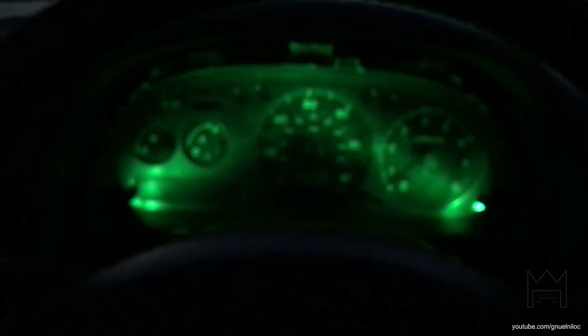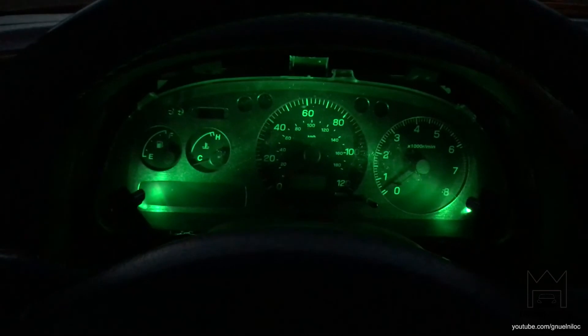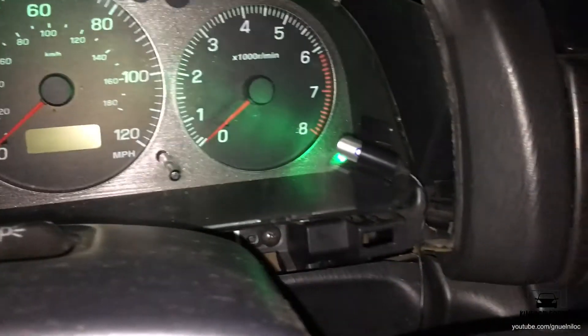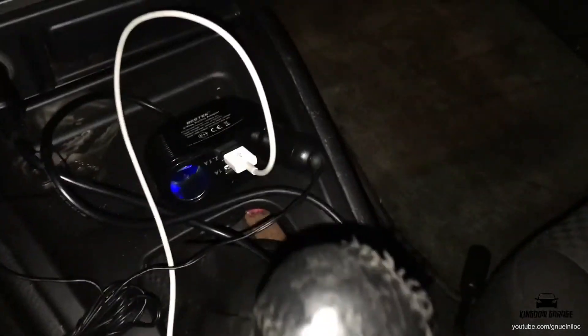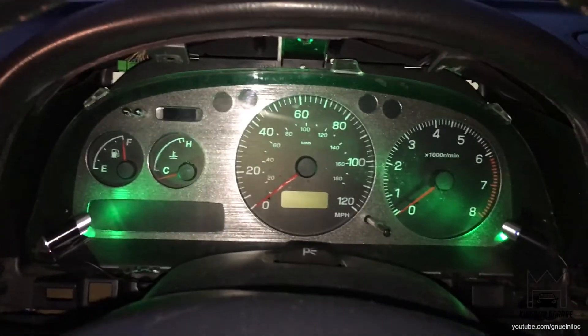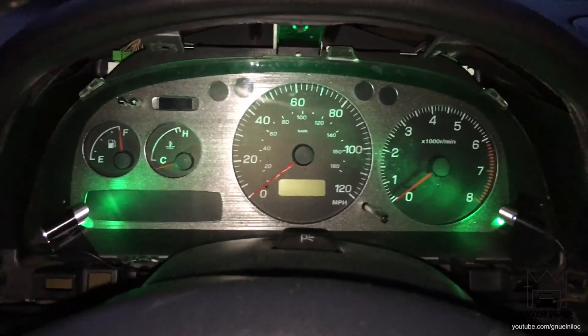I'm going to Tahoe tomorrow so I didn't have time to properly figure out the lighting situation behind the gauge. I added these super old LED things connected to the cigarette lighter so I can turn them on and off. With the light on it looks kind of ghetto, but it works.